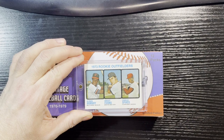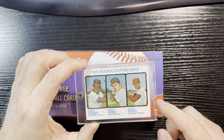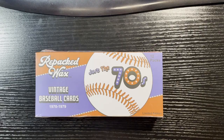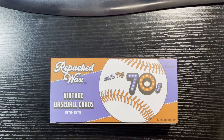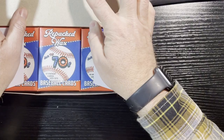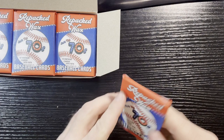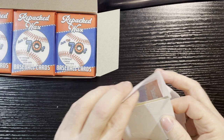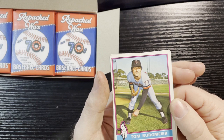I put it in a one-touch, so it was definitely the highlight of the last box. I'm hoping this box does the same thing. The Dwight Evans saved that last box because there wasn't really that much in there — a couple of stars and then that rookie card. This box sold out quick too; I tried to get another one and they were gone. Let's open it and hope we turn out good — let's go two for two.